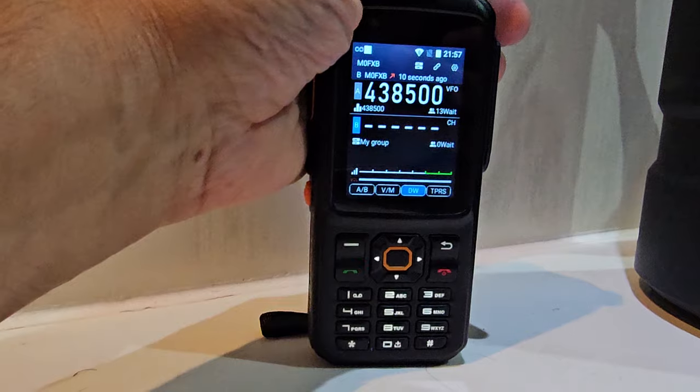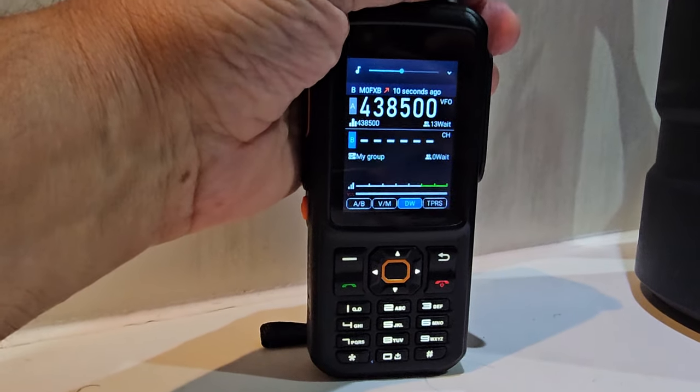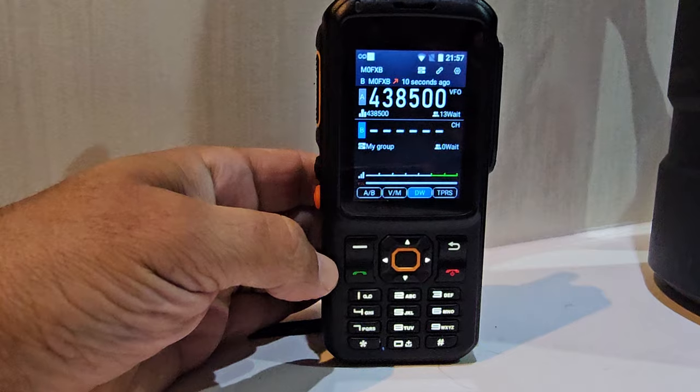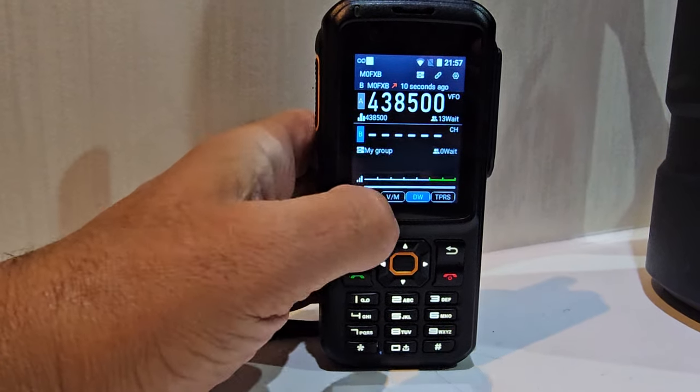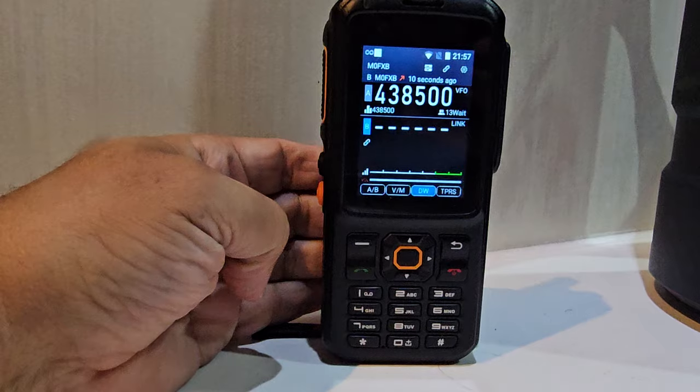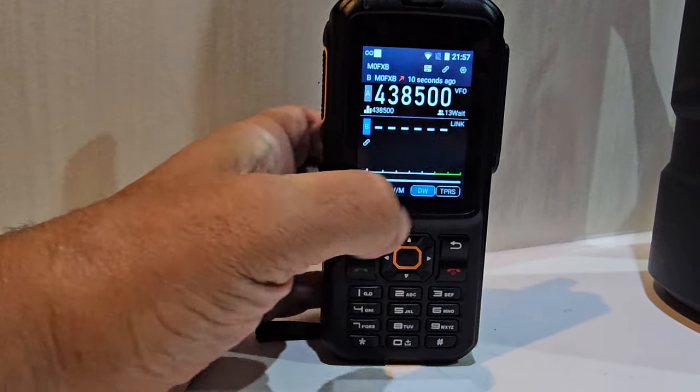The volume does work — it's a little bit glitchy on the T320, but that's always the case. So the volume does work and then we're on. It says VFO; we tap it there. Ignore the link mode — you want to go to memory.